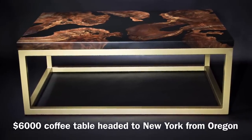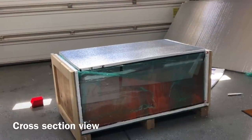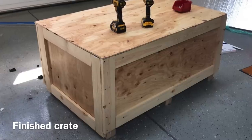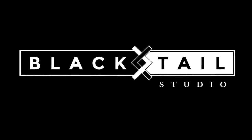Hey, this is Cam from Blacktail Studio, and this week I'm going to be showing you how I crate my tables up. This was a table a little over $6,000 that I crated up and sent to New York State from Oregon, so it definitely needed to be secure. I'm going to give a quick little video on how I crate these to guarantee they make it all the way there in one piece.